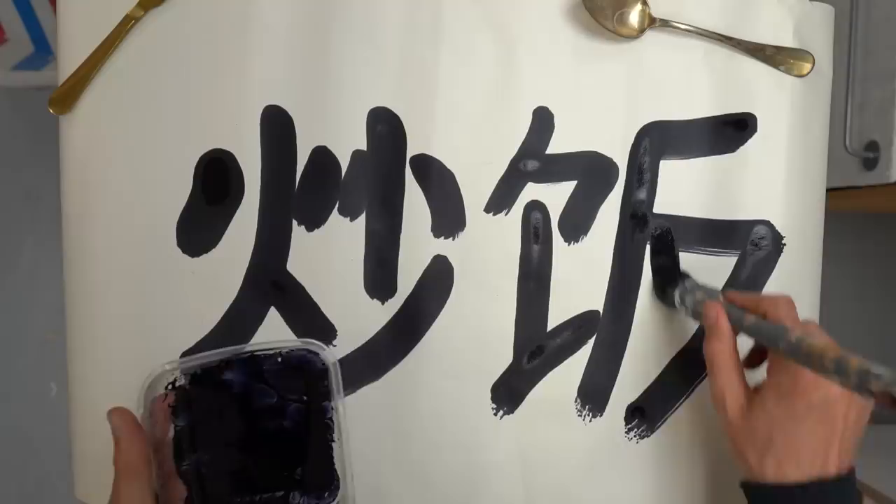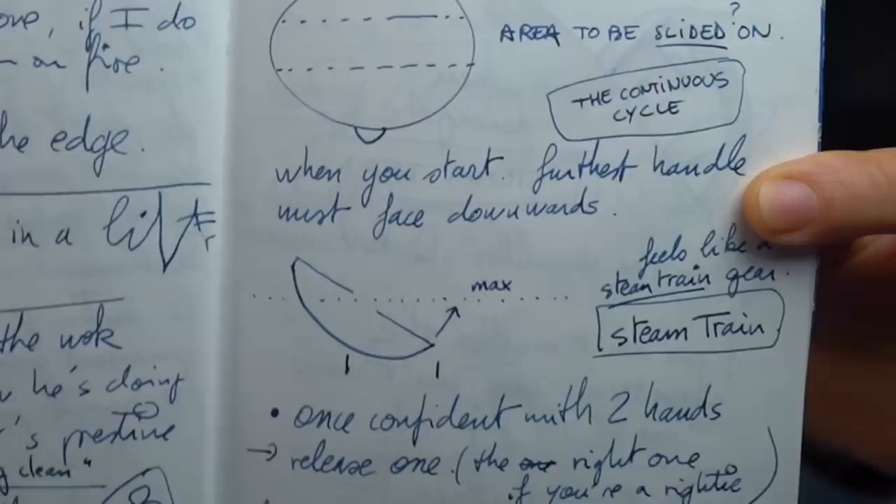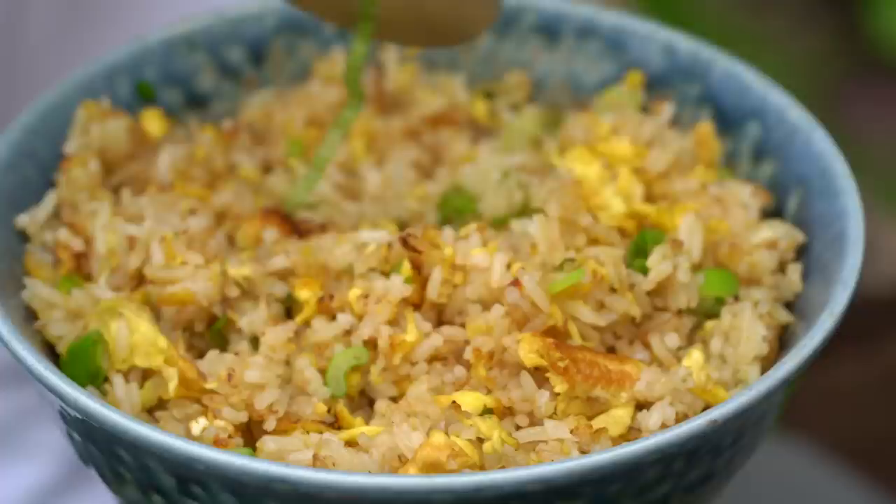Hey guys, salut! This is Alex. Welcome back to the fried rice series where I'm trying to master Ciao Fan at a Cantonese restaurant level. So far, things are looking promising because I've got the stove, I've got the theory, and I've got the practice as well. In the previous episode, I did manage to make my first batch of fried rice, and not gonna lie, it was pretty good. And that's basically the good news.